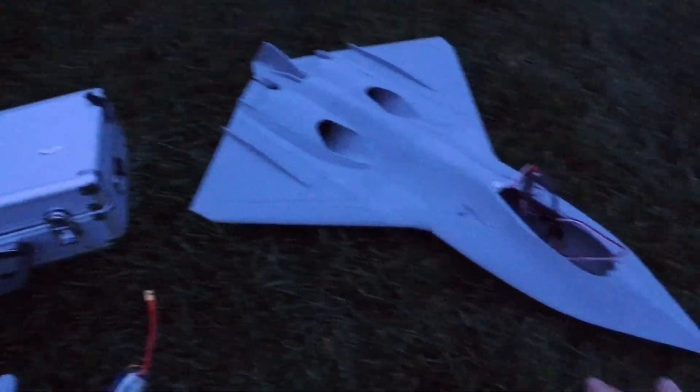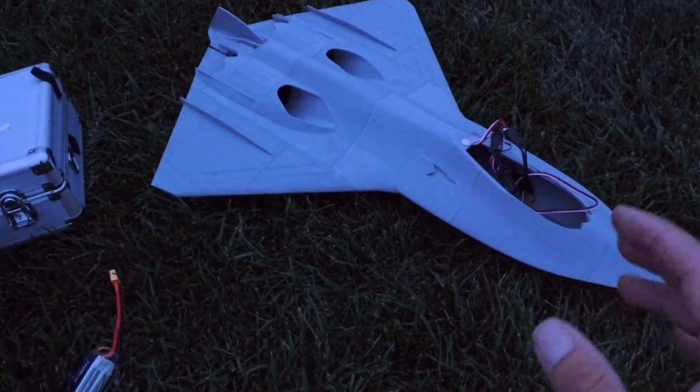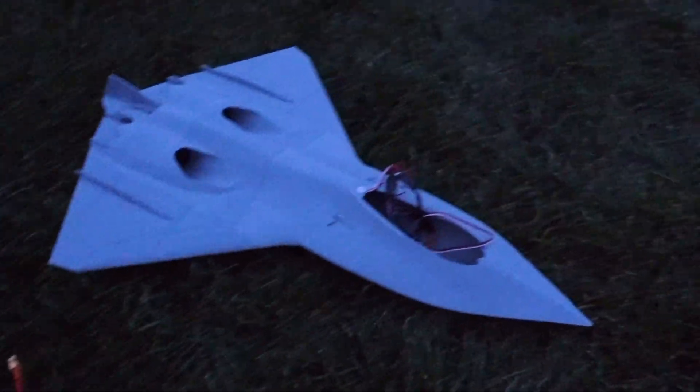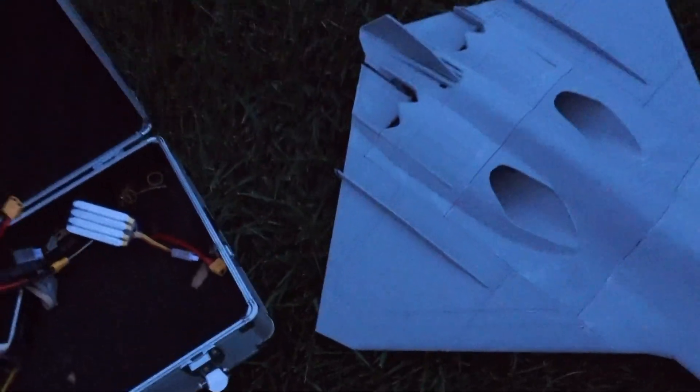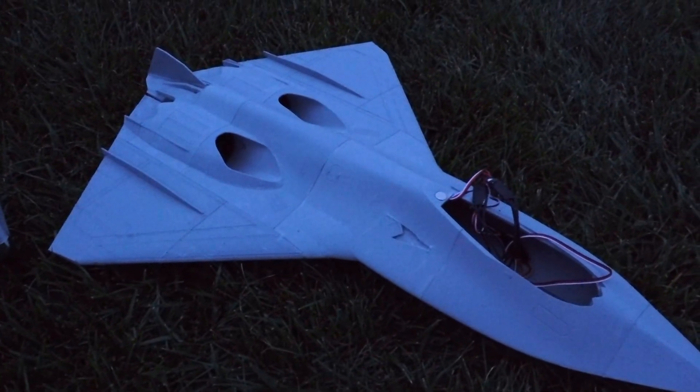We have multiple versions available. This is Friday night — I'm probably going to post it Sunday morning. But yeah guys, seriously, thank you. And I will be back with more flights with the NGAD. Thanks.